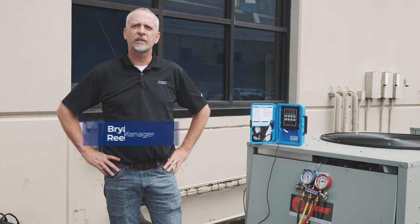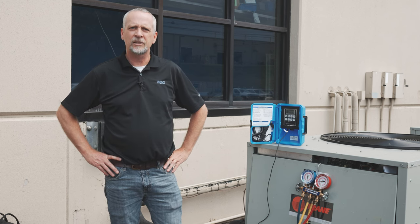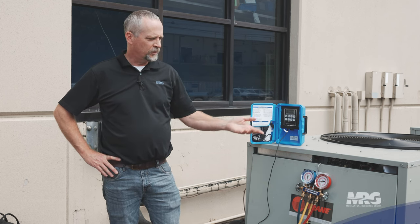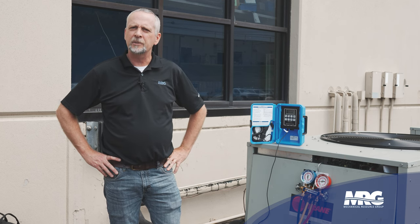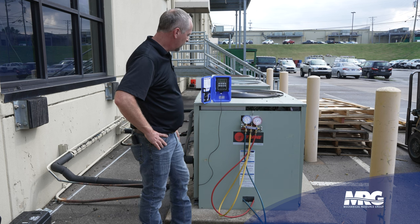Hey, welcome back to Mechanical Pros. Today we're going to shoot a video on how to check your superheat and subcooling on a unit that we have operating here at the office. I'm going to go through those steps real quick. I'm all connected up now and I'm ready to go.